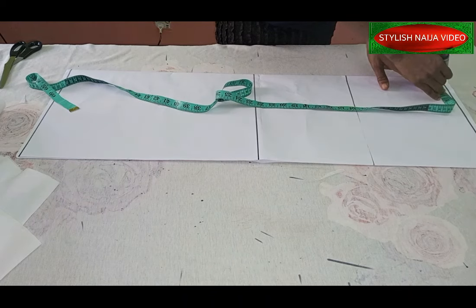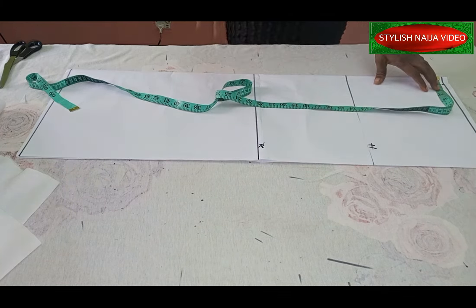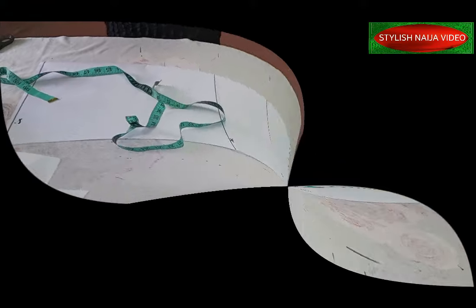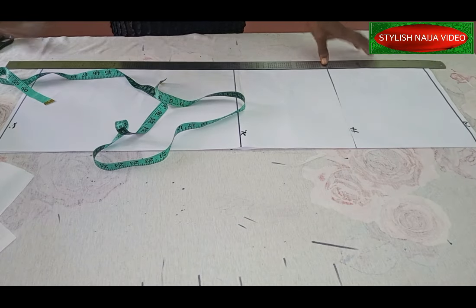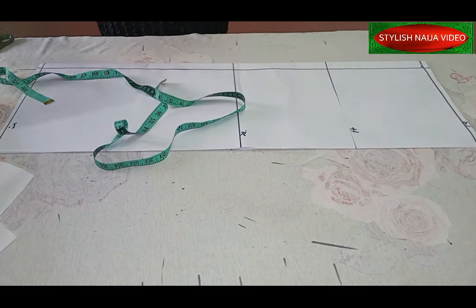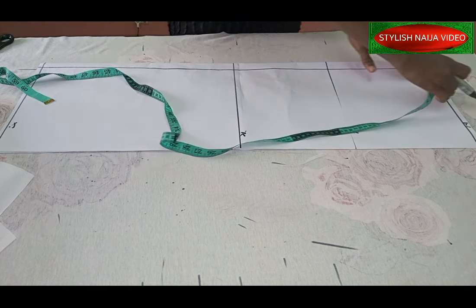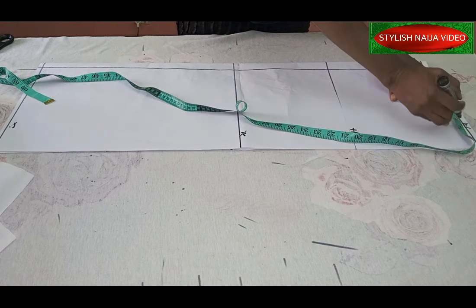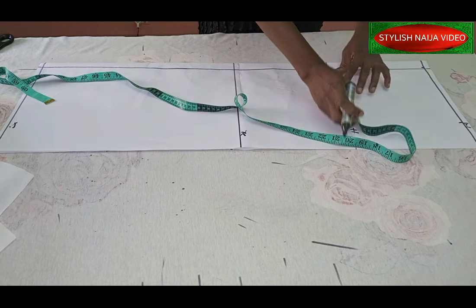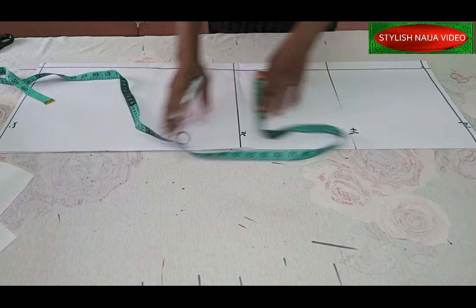I'll use one inch for my seam allowance. I have my waistline, my hipline, and my knee line — the knee line is key. I'll also mark the full length. I'll rule out my zip allowance and start all my drafting from that point. For your waist measurement, divide into four and mark it; same for your hip measurement.